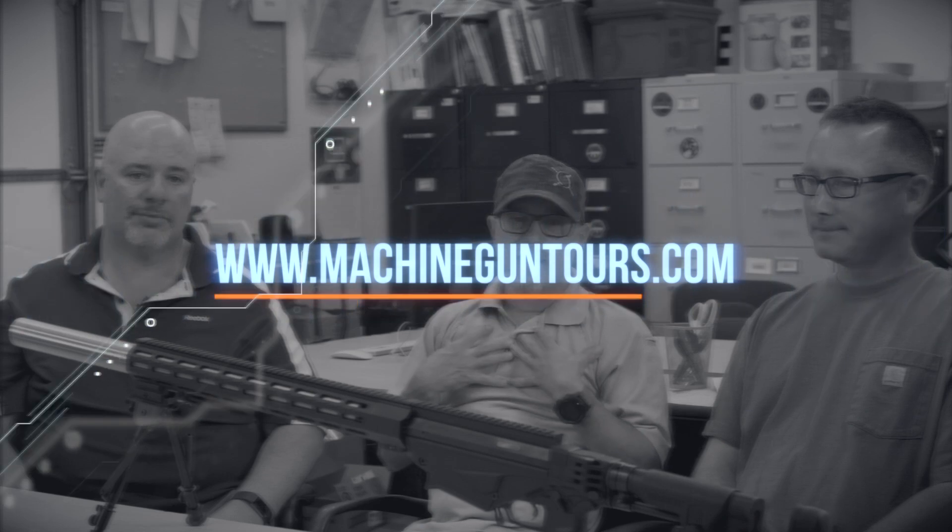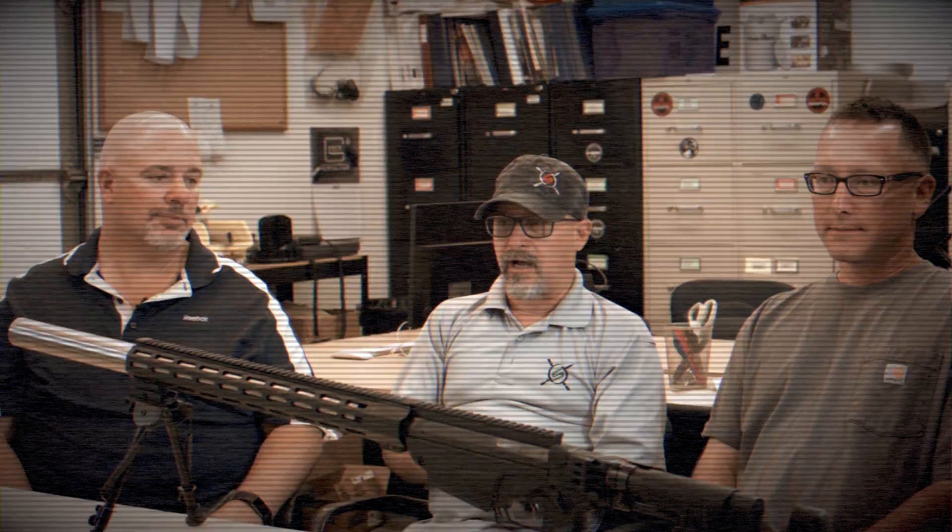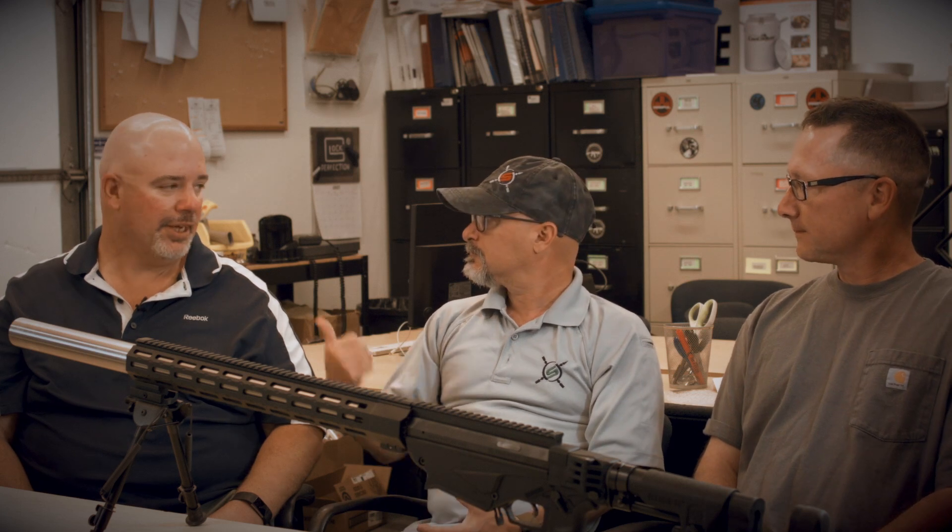I appreciate you involving me with this. I've been working with the Ruger since the beginning, since it was an idea, and I really appreciate what you guys did. I think you've just taken the system to a whole other level. Thank you. Thank you, Frank.